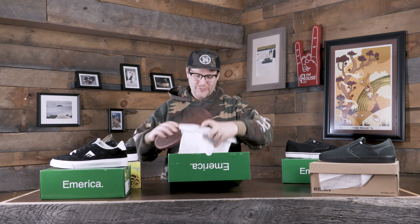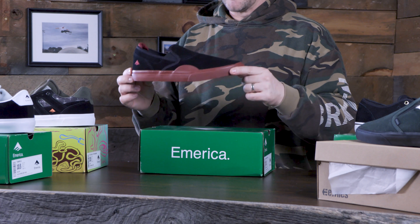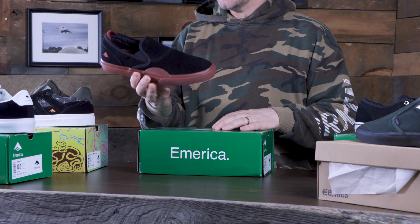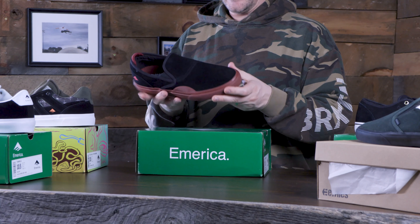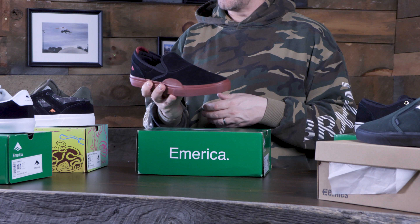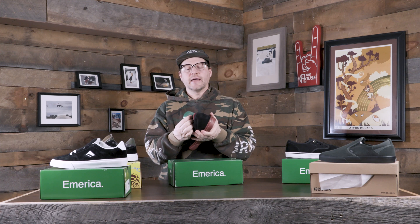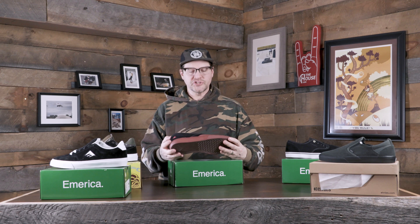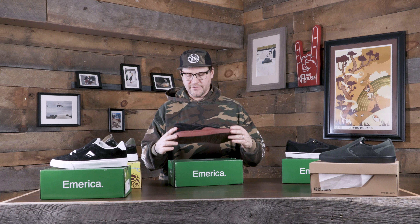Then we've got the Wino G6 slip-on. This essentially came from the Wino but it's a slip-on version. This is the skate shop day color with the brick sole and black upper. You take the Wino and they're kind of souping it up and doing a slip-on version of it. There's a little heel pocket on there and they're doing the G6, so it's got that nice big thick G6 sole — a little more cushioning and a little more oomph in a skate shoe.